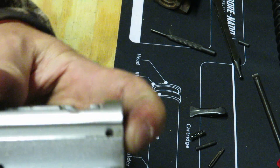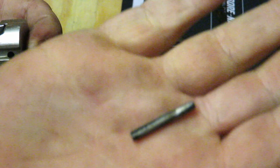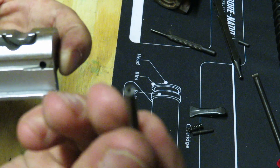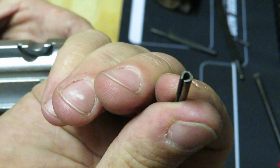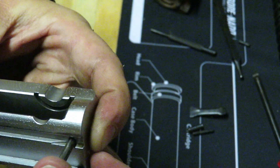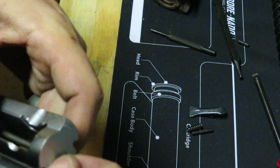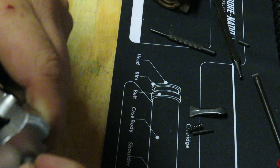Now putting pressure on your finger here, you're going to take your pin — the one that slipped down the middle — and put it back in. If it doesn't want to go in, make sure that you move the firing pin to the point where it's up.